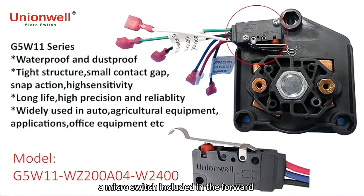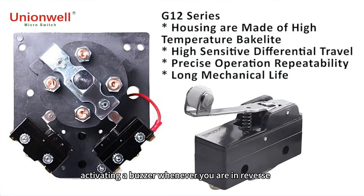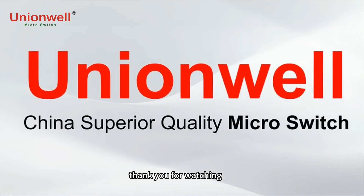Other places you may find a micro switch include the forward, neutral, and reverse switch on your golf cart. Here, the micro switch serves a similar role by activating a buzzer whenever you are in reverse. If you want to know more details, please contact us through the website and email below. Thank you for watching.